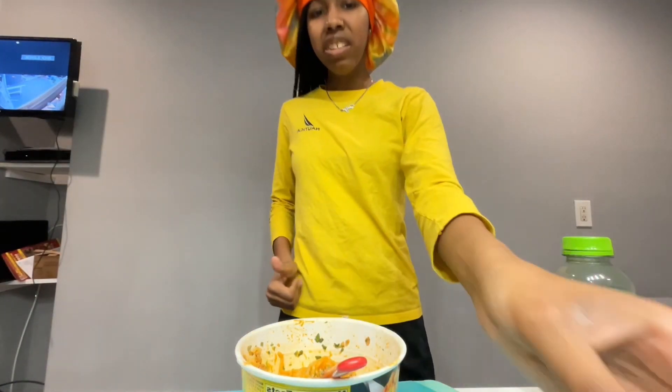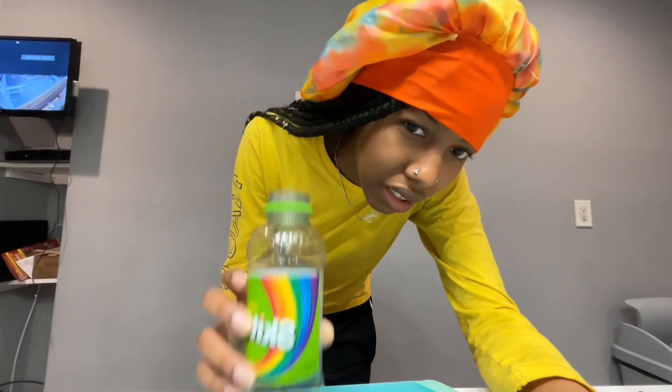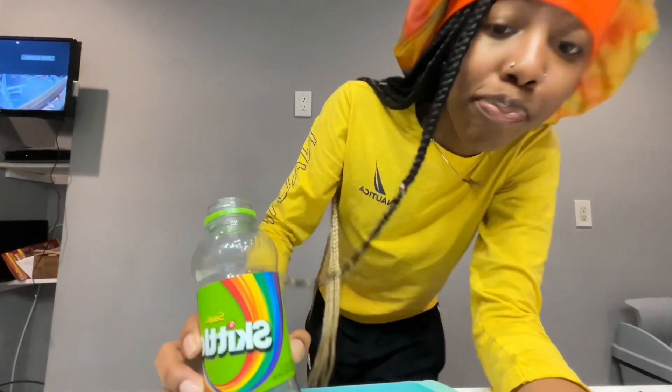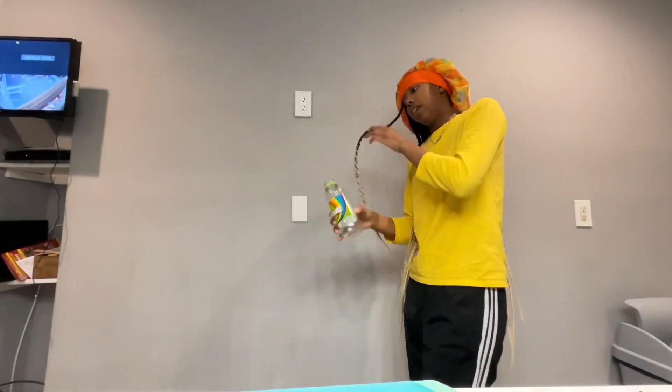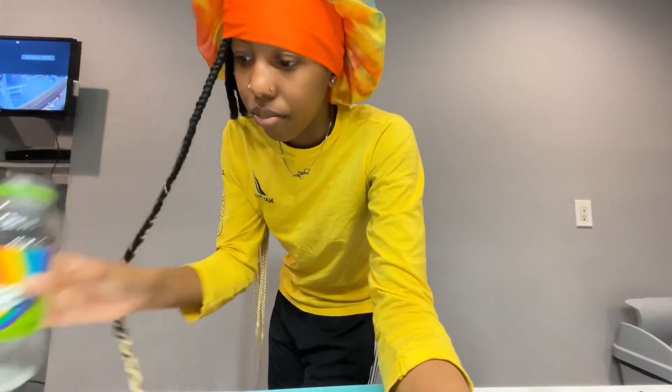I rate the juice — quality-wise, I wouldn't buy it again. I'd probably buy a different flavor to try, but not this one. And you're probably wondering why the cup is empty — I dumped it into a cup but I didn't drink it all.